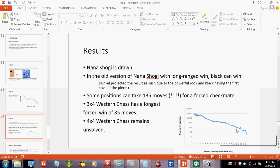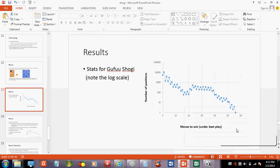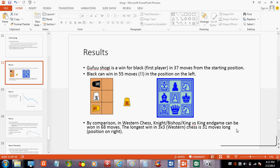Nano Shogi is drawn. In an old version of Nano Shogi with long-range pieces, black can actually win — the author was correct in projecting that the powerful pieces dominated the board. Black basically wins because he drops the rook first and it has that long range. Some positions can take 135 moves for a forced checkmate, and even 3x4 chess has the longest forced win of 85 moves. 4x4 chess is unsolved. Gafu Shogi is actually a win for the first player, but it takes 37 moves to win from the beginning. That means there's a best move starting from the first one that leads to a win in 37 — and if your opponent makes a mistake, it could be fewer.